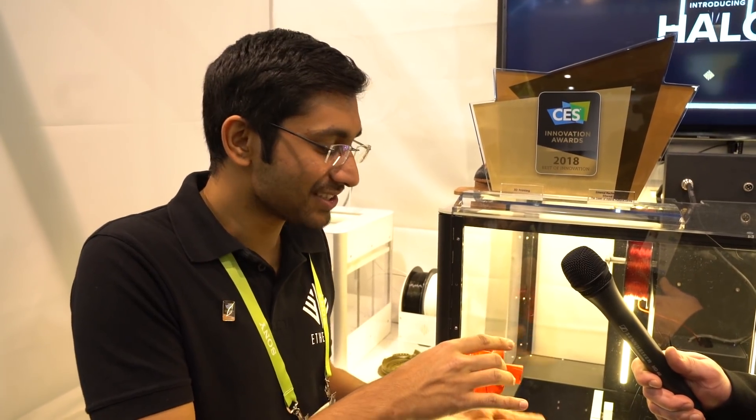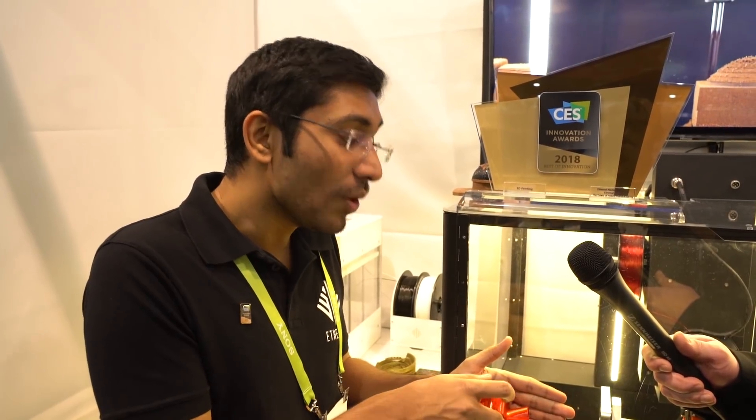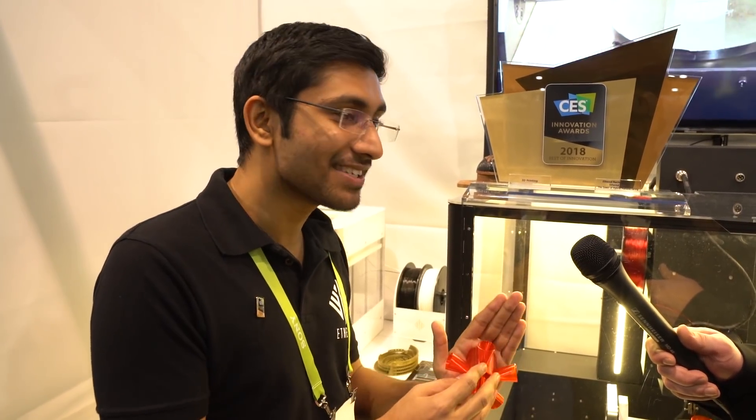In my machine, what happens is you build the cylinder first, and then the entire build plate swivels — giving me access to a particular area where I can start building this fin. Once that fin is done, it rotates again, and I can build the next fin. Imagine making structures without any support materials, and the kind of finish you get with five-axis 3D printing — that's something the world has never seen. This is the first of its kind in the world.